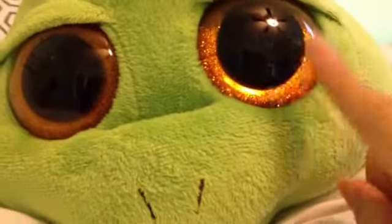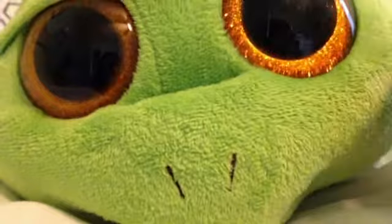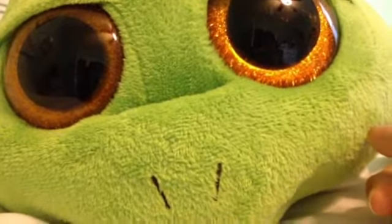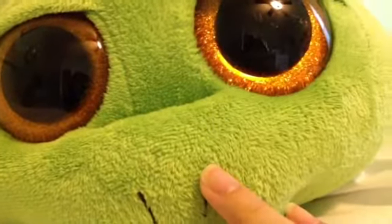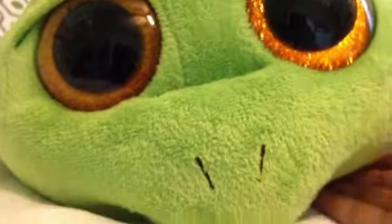Hey everyone! I'm going to do a tutorial on how to fix your Beanie Boo's eyes — it's kind of scratched right there. I'm going to show you guys how to fix your Beanie Boo's scratched eyes. You might have this problem if you have Beanie Boos, and sometimes they get scratched like that. I'm going to be showing you how to fix your scratched eyes, and it's actually pretty easy. So, let's get started.